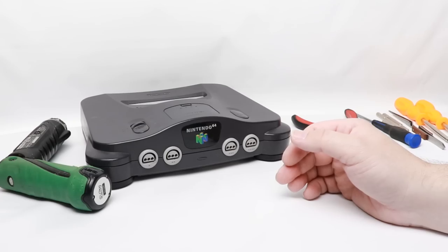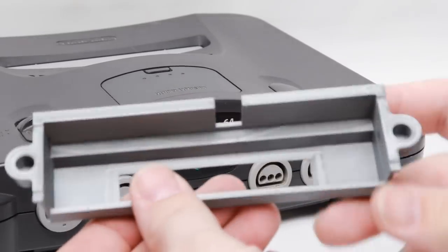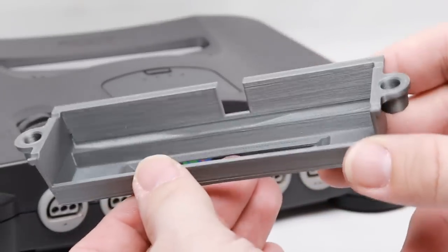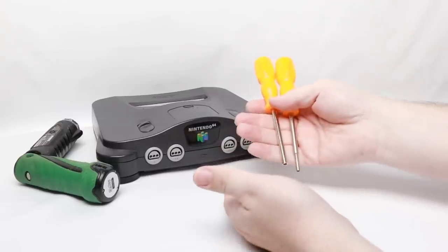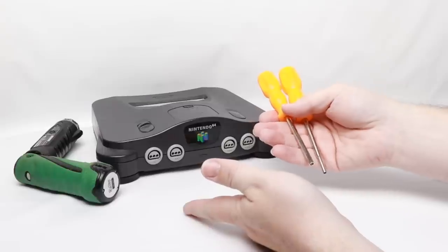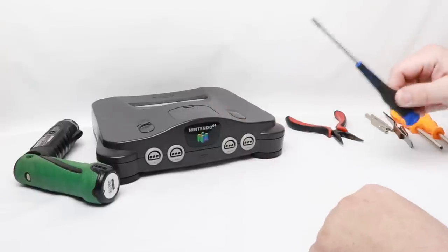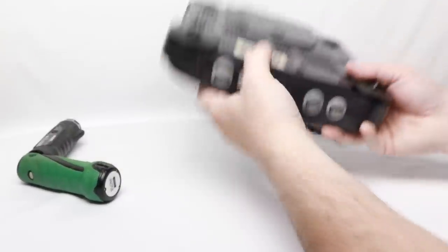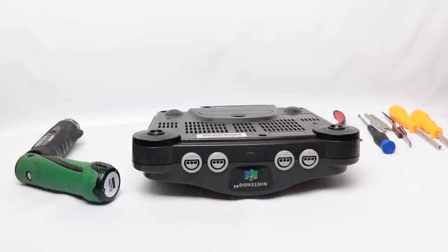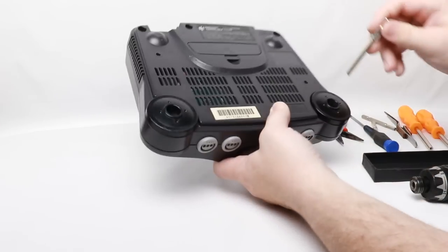The modification itself is pretty simple and straightforward. This tray is basically all we have to install — we open up our N64 and swap this tray in place of the one already there. To do that we need a few tools: game bits (I think this one uses the 4.5 millimeter), a Phillips screwdriver, tweezers or pliers to help get everything apart, and something to hold all your screws together — because you don't want to have a screw loose.